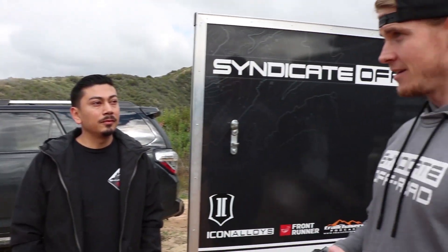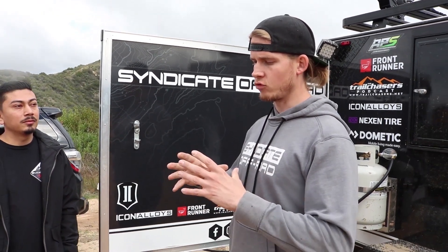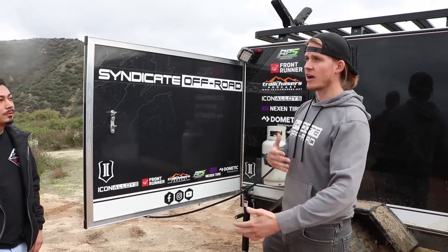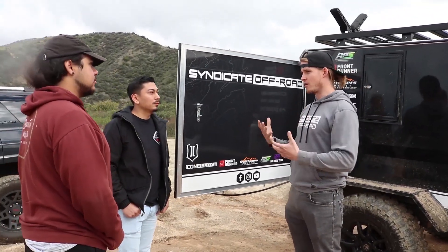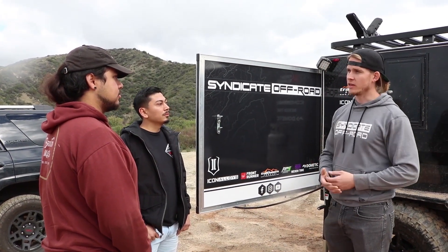What are your lead times on the trailers? When the deposit is made, production time starts. Typically it depends on the accessories, since we're working with other manufacturers and are somewhat at their mercy. But as far as getting the trailer built and almost completed, it's about a week and a half to two weeks.